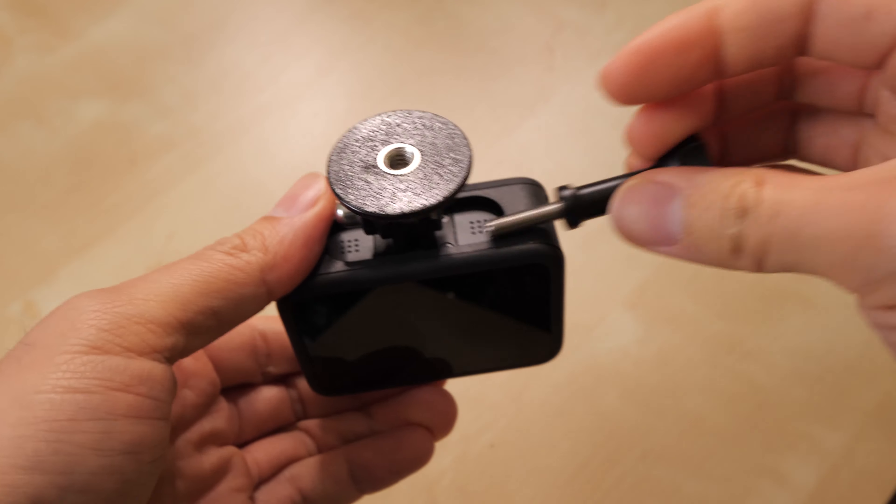I like this. Very simple. Now I don't need anything extra to use this GoPro — I already have my little quarter-twenty mount built right in.